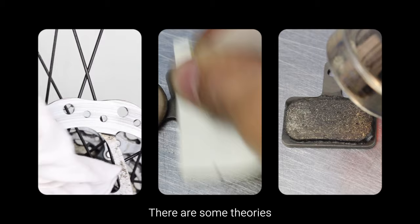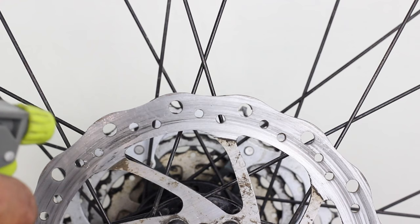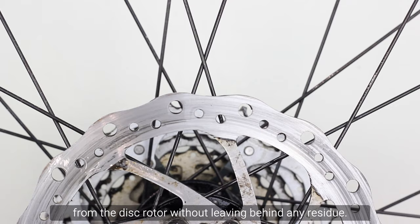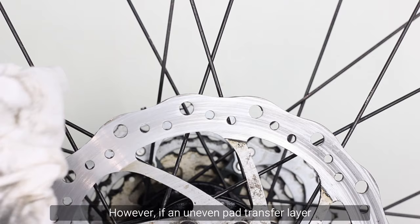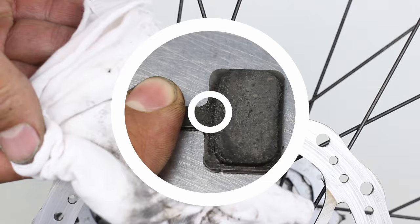So how do we stop disc brakes from squeaking? There are some theories on how to stop disc brakes from squealing. Cleaning disc rotors and pads using isopropyl alcohol or disc brake cleaner. Isopropyl alcohol is great for removing grease and oil from the disc rotor without leaving behind any residue. However, if an uneven pad transfer layer has burnt into the rotor surface, then cleaning the disc will make no difference, as the vibration has literally been baked into the rotor.